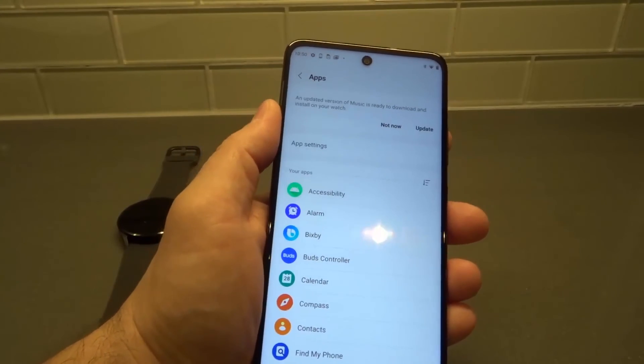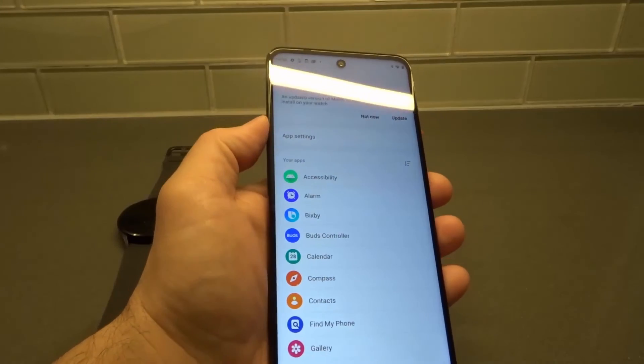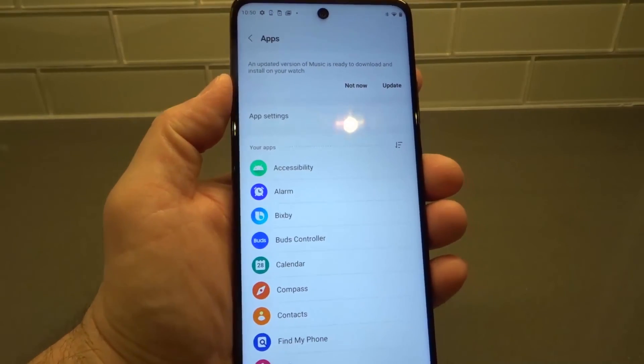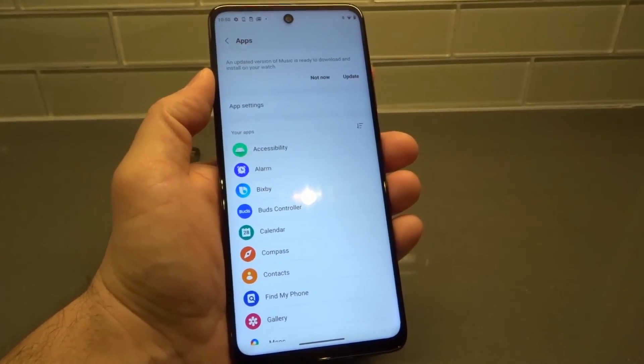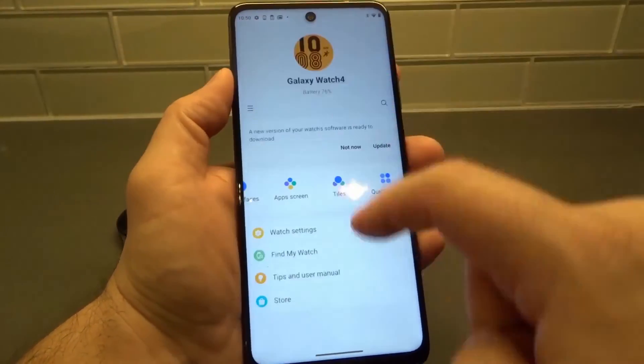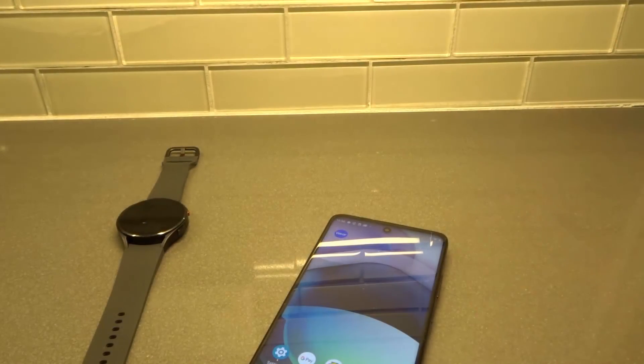That is how to update apps on a Samsung Galaxy Watch 4 — a full tutorial. If you like this video, please be sure to give it a thumbs up. Let me know what you think down below as a comment, and be sure to subscribe for more great videos just like this one. Thanks for watching.